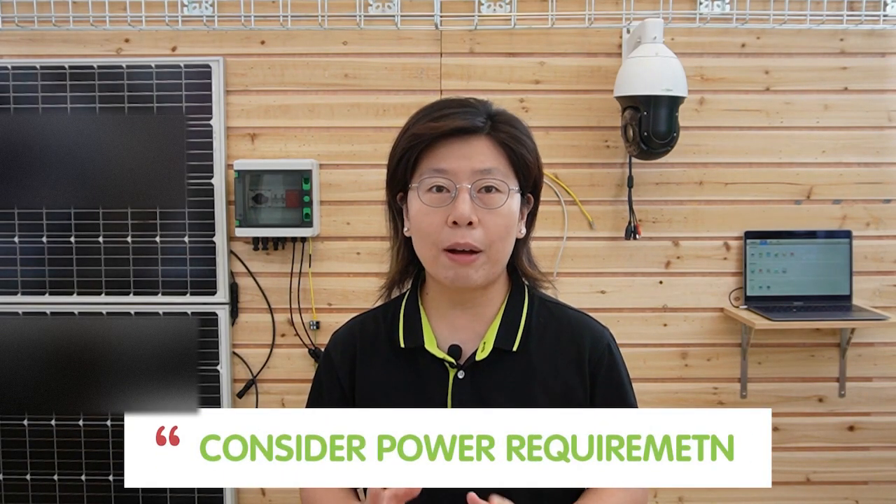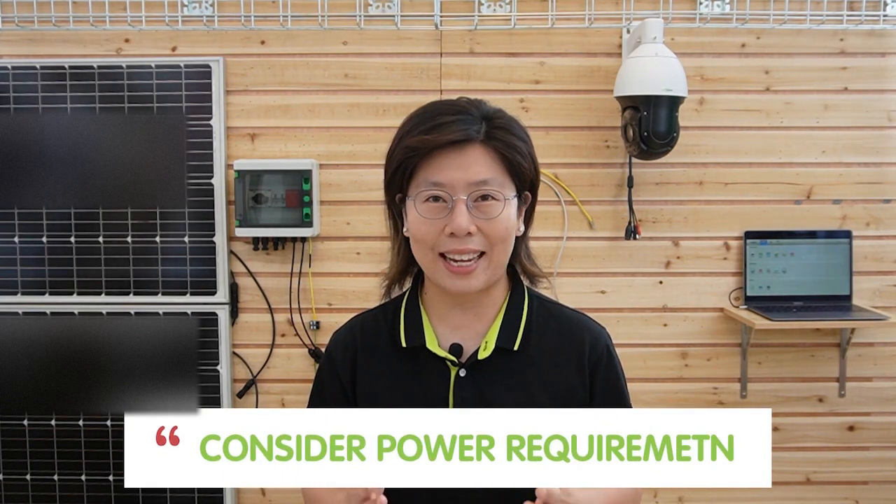When selecting the right outdoor PoE injector, you need to consider the power requirements of the connected devices and determine the appropriate voltage and power budget for the application. Not to mention, waterproofing and environmental factors are important considerations too.